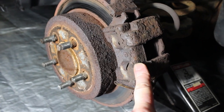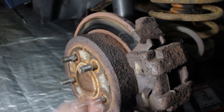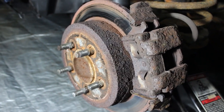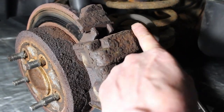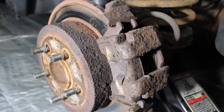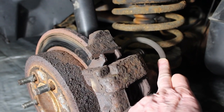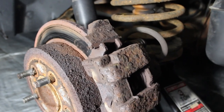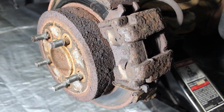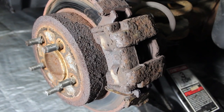So here we have our rear caliper. The rotor feels okay — there's no scratching on the rotor, so that should be fine. What we have here are two bolts, one on top and one on the bottom. We're going to have to take those out and work this caliper out of here. Then I'm going to pinch this brake line without damaging it to stop the flow of brake fluid so we can replace it. Then we're going to do a gravity bleed — I'll show you how to do that. But let's get on with removing this caliper.